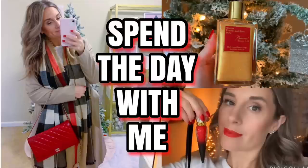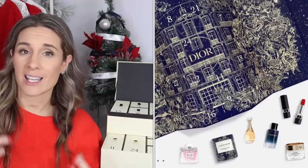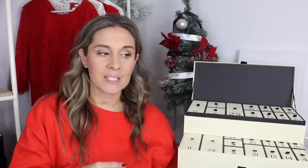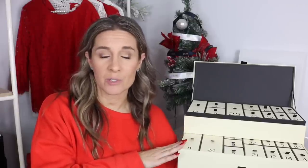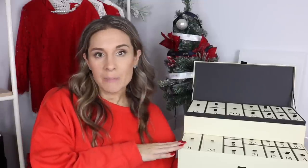Hi guys, welcome back to my channel. In today's video I'm going to be sharing the Jo Malone advent calendar. I mentioned in my recent vlog that I wanted one more advent calendar this year — I was torn between Jo Malone and Dior, but the Dior felt too expensive with so many little trial-size samples. I happened to be in Saks Fifth Avenue at a beauty event with 15% off, plus I had a $75 gift card from Black Friday, so I saved 15% and used my gift card. This retails for $485, but I got it for around $350-$360.